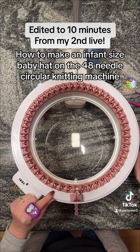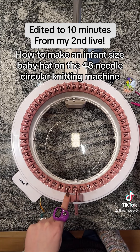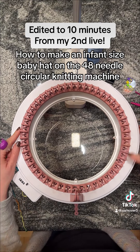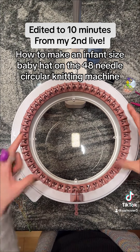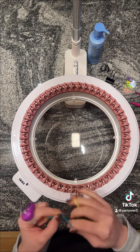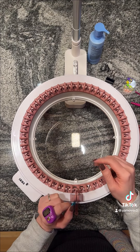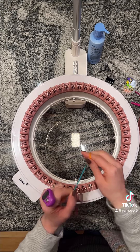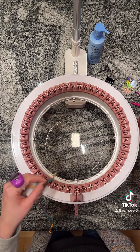We're in panel mode and we're going to use needle 3 - I have that marked here with a sharpie. We're going to do the panel all the way around and stop at needle 42, so we're doing 40 needles to make it the same circumference as our smaller machine. This is for those who don't want to buy the 40-needle machine or only have the 48, and we're going to be making a baby beanie hat on the 48-needle circular knitting machine.